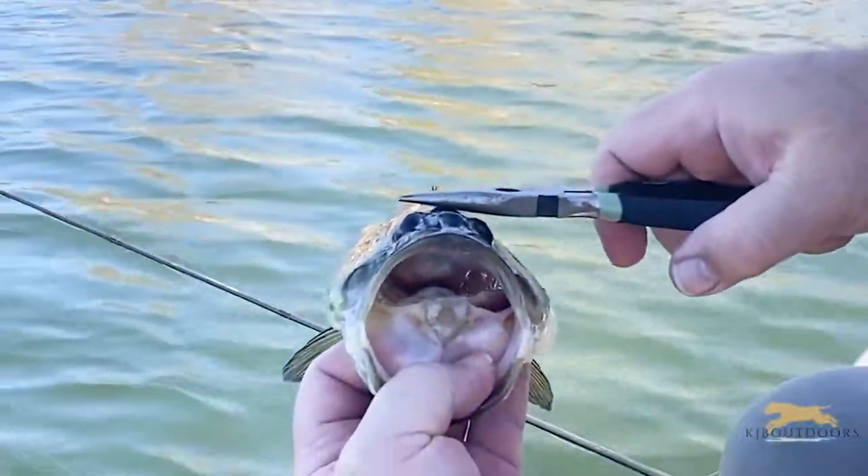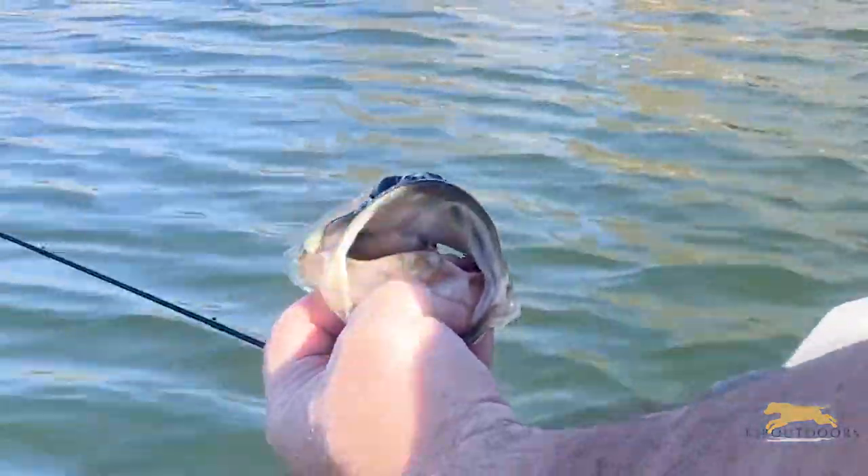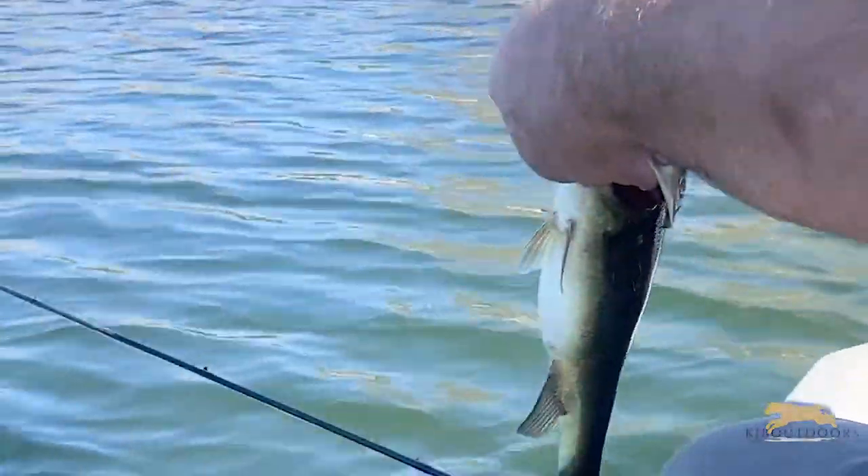Right behind the eyes, in the middle of the skull, a quick wrap dispatches the fish immediately. They give you a little jiggle and a shake like that — you know they're done.